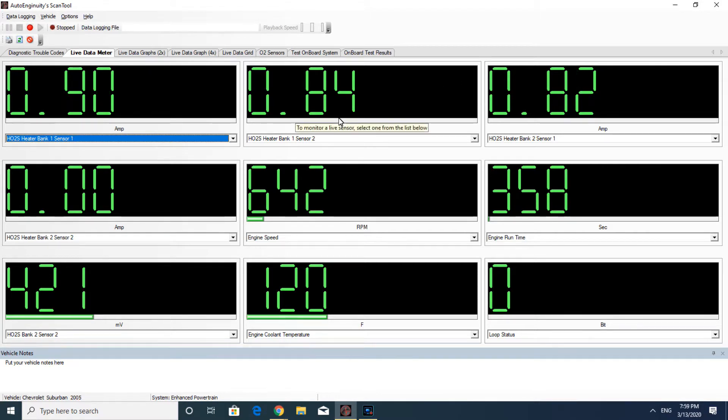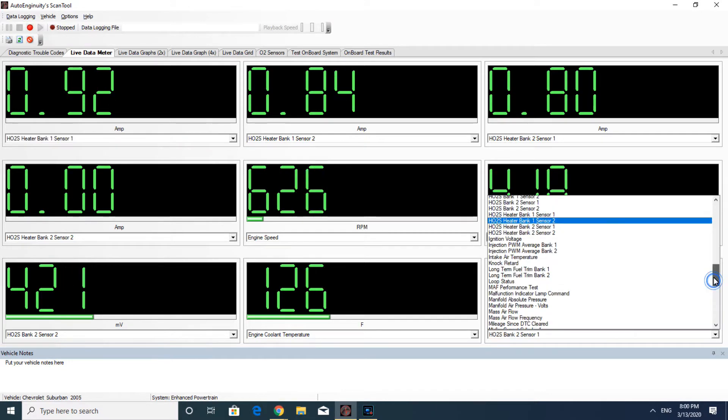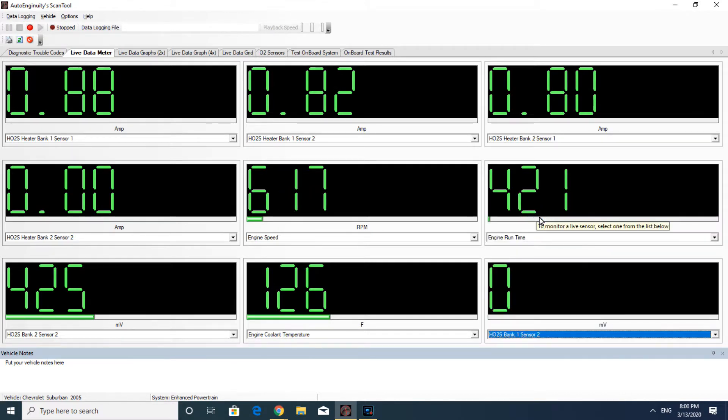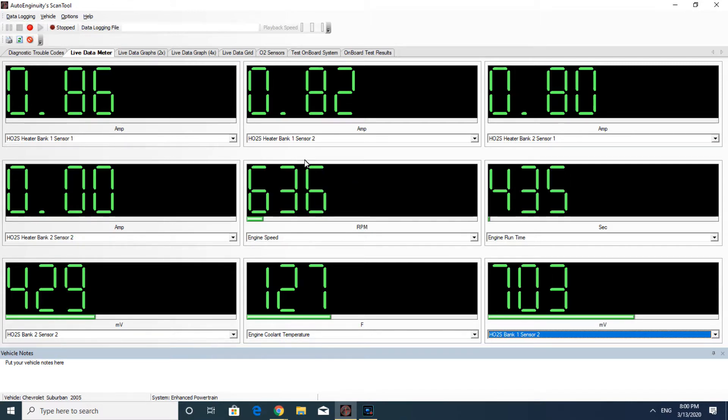As you can see, the engine is running at 632 RPM and the engine temperature is 126. The top three readings are Bank 1 sensor 1, Bank 1 sensor 2, and Bank 2 sensor 1. The one on the center row on the left, that's Bank 2 sensor 2, and it reads 0. I have no amperage reading whatsoever. The PCM is actually activating the heater, but there is no amperage reading.